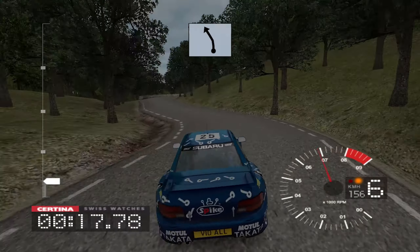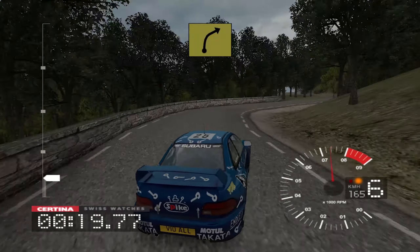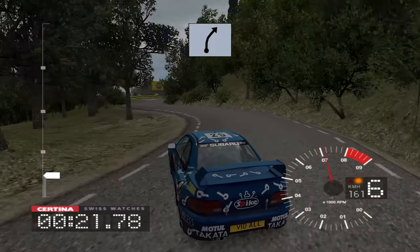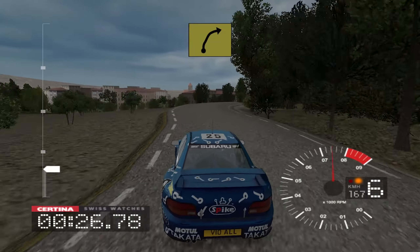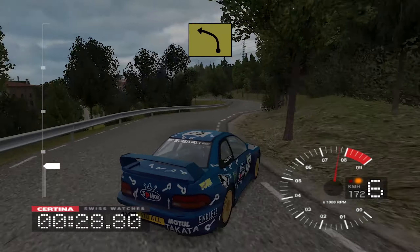And 6 left, into long 6 right, and 6 left cut, and 6 right, 50, 5 left, and 6 right tightens to 5, into 6 left.